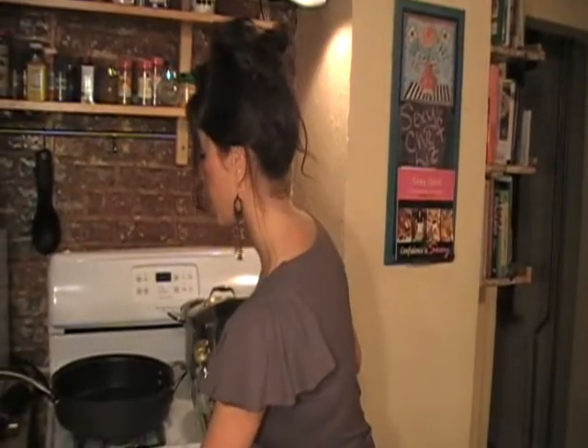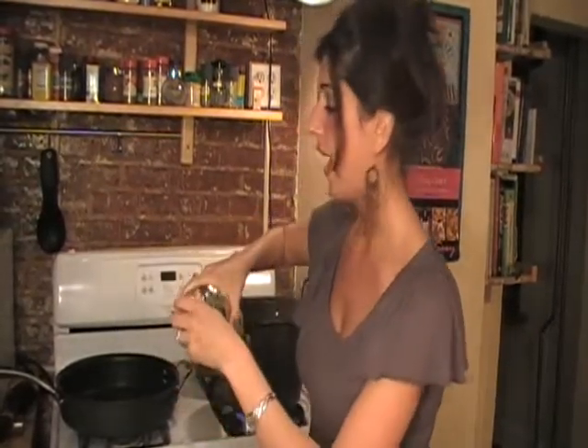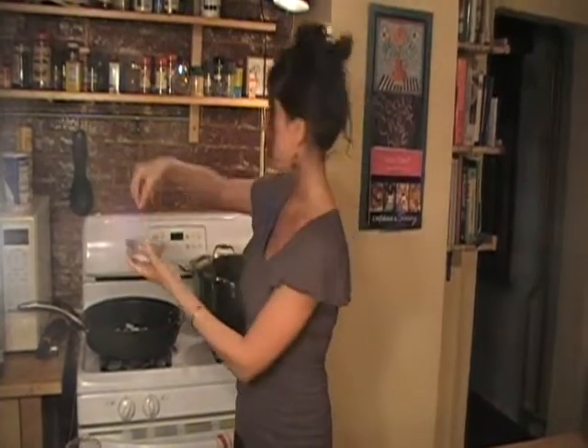In a large pan, turn it on to medium-high heat, drizzle some olive oil, and we're going to add in our diced onions — about half of a cup. Season those with a little bit of salt and we'll sauté those.